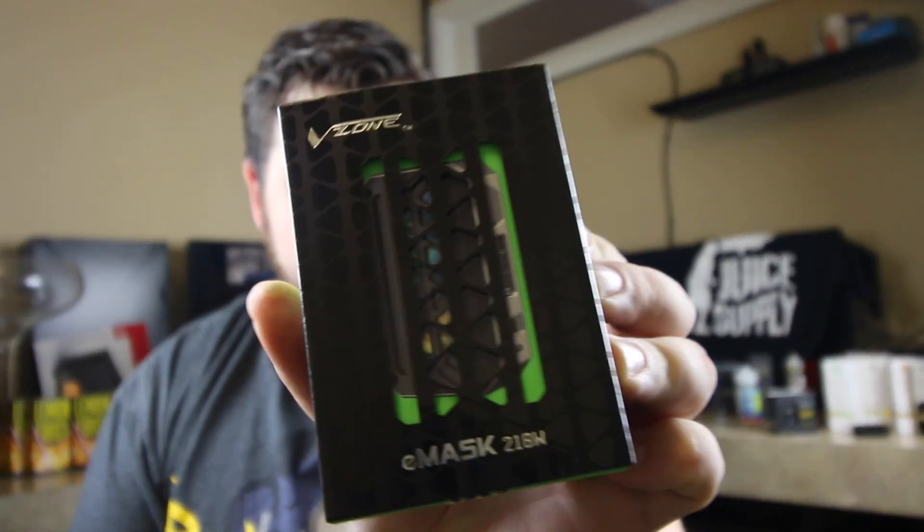It won't come with as much as other ones do, but the mod looked interesting and I liked it, so we're gonna give it a shot. After I get this plastic off real quick, we'll look at the front — it does have some interesting packaging though.